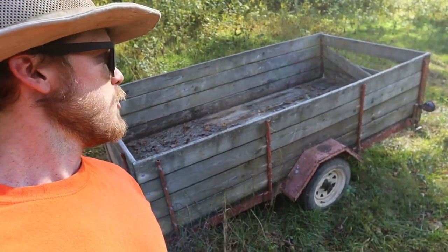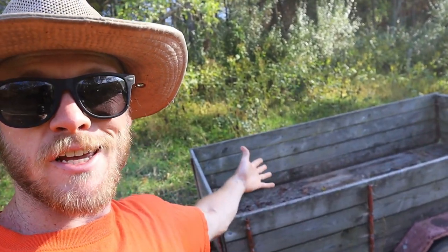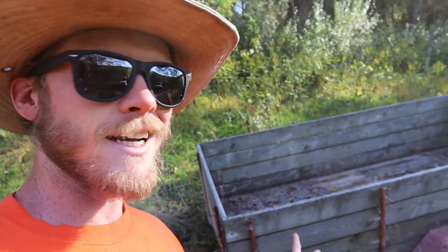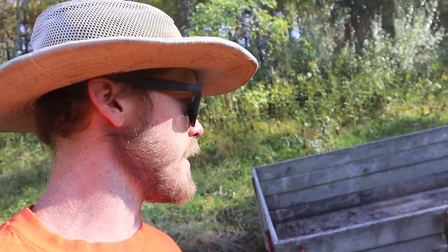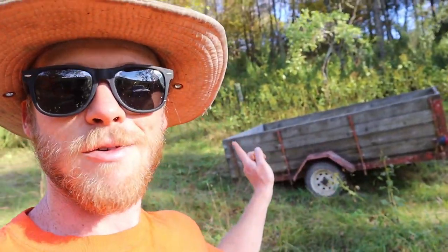Previously what I'd use for pigs was this thing, which isn't exactly the easiest to use. If you're gonna put animals in there you've got to add something up and over the top to keep them from hopping right over the sides - it's only about two feet tall. In addition to that, the axle is getting a little messed up. If you get too much weight in it, it starts to bend the wheel in and the tire rubs on a bolt and blows out. Fortunately that never happened when I had pigs in there.